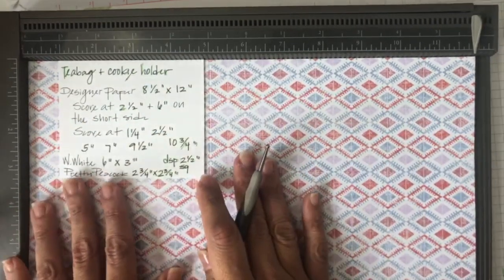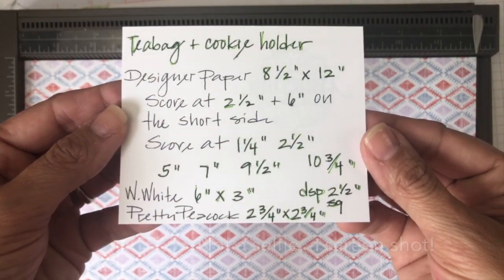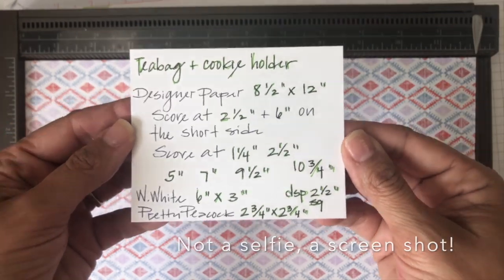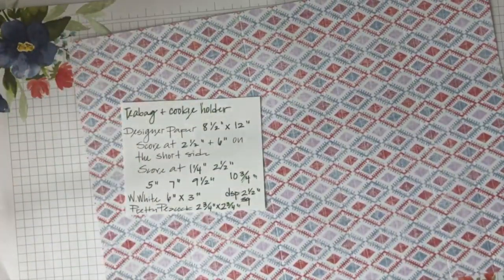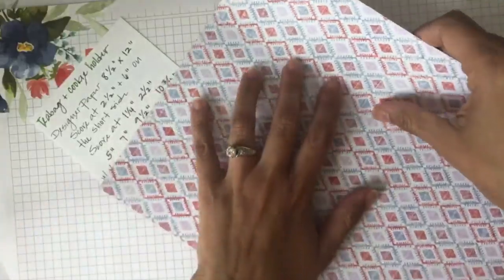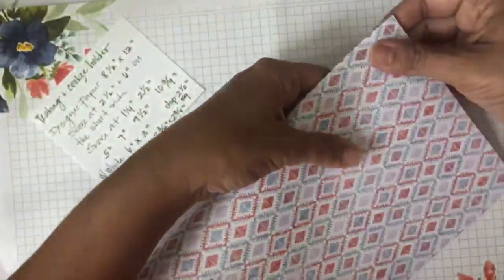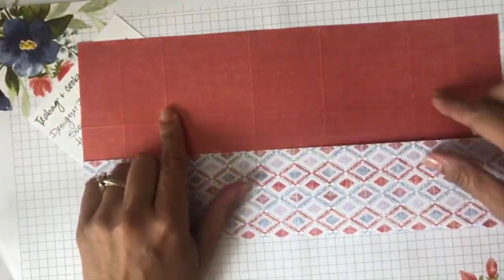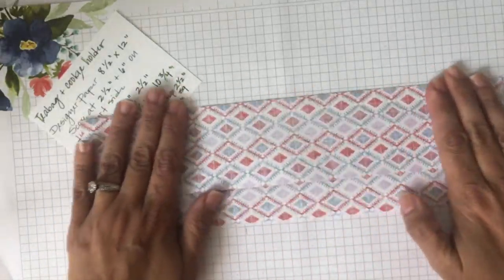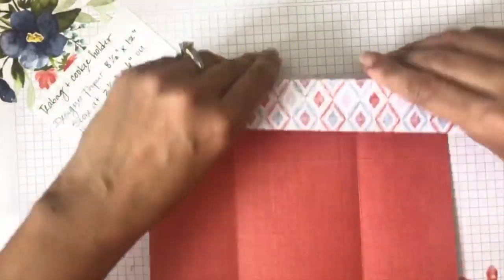When you finish scoring, let me put this close so you can take a picture of all the measurements on your phone. Now what we will do is start folding all the lines. First we made that line at two and a half, so I'm going to fold there - I can hardly see it on this pretty paper, but here it is. I'm folding all of my sides right now, going for all of my lines.